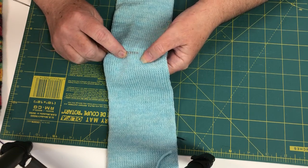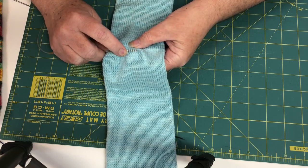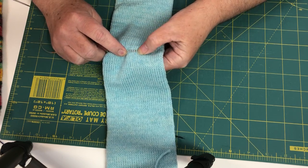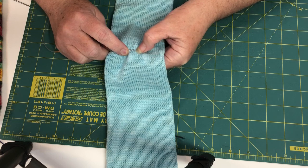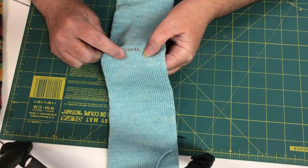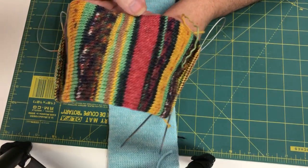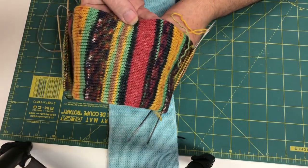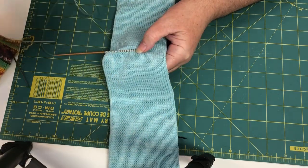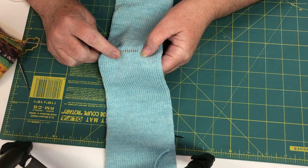When you're doing your first pair of socks you might want to use a self-striping sock yarn. That will allow you to see better — like on this one, you'll see better where your rows are because you've got a color change there.